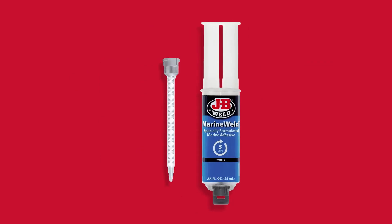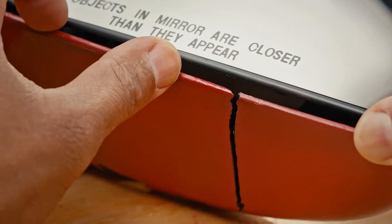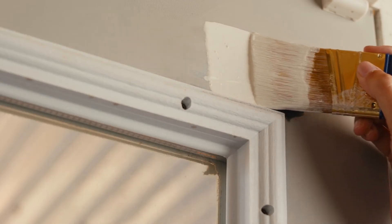Add a static mixer for a no-mess, precise application. The strength comes from a two-part adhesive that bonds, seals, rebuilds, and fills gaps. Once cured, it can be sanded, drilled, and painted.